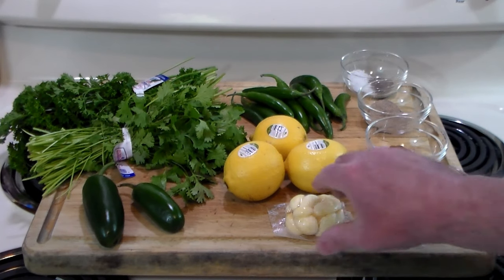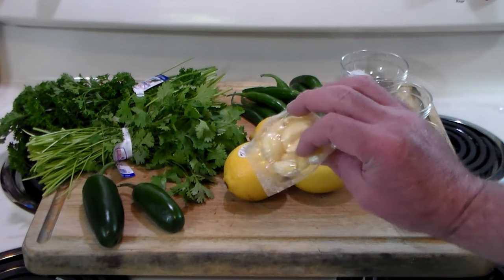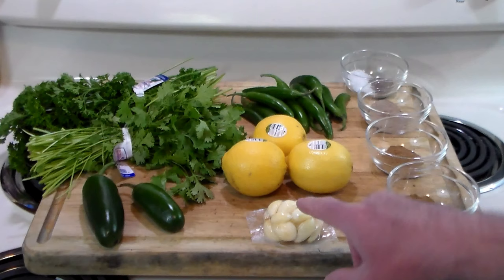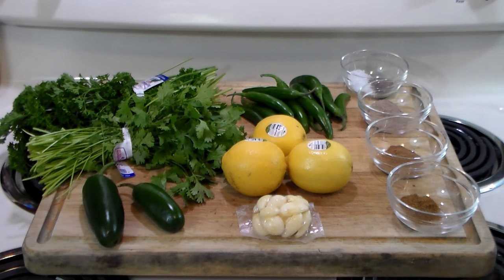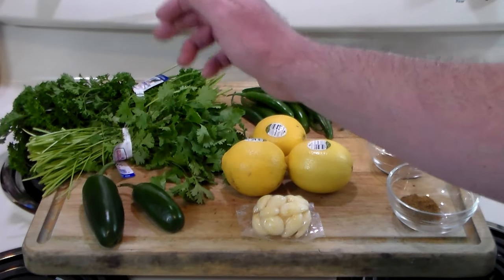We're going to use my latest cheater's garlic that I discovered recently. These come in bags — pouches at the grocery store — already peeled, and they're just wonderful. We're going to use one of those pouches; the recipe calls for 10 cloves. We're also using two jalapeños.